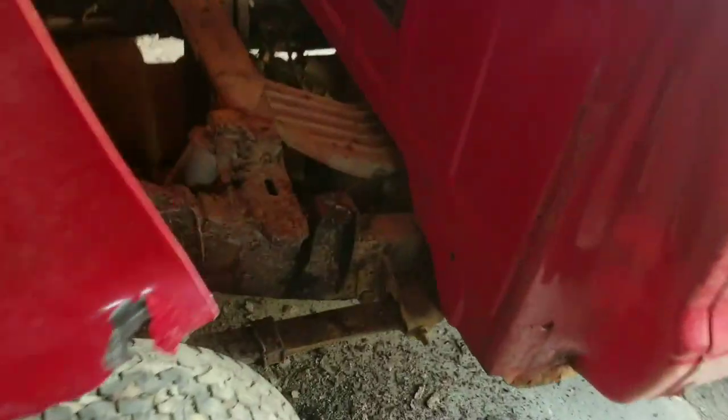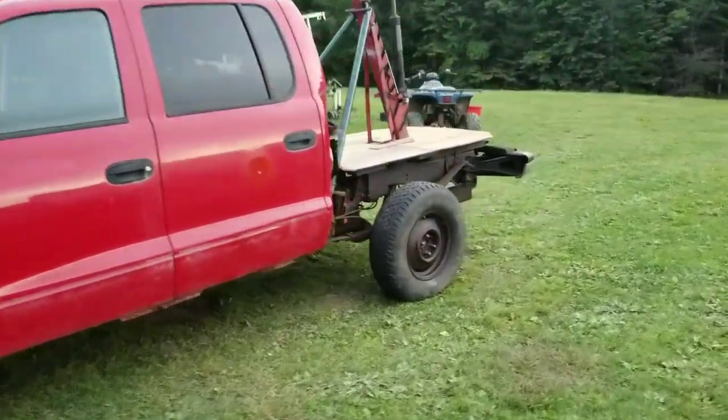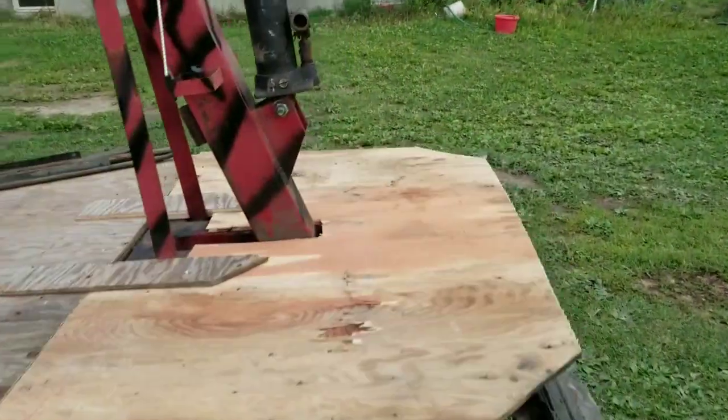This is an ASMR crust video. A lot changed since the first video — I wish I got more of the fabrication on camera. I'll try to do that for the plow install, but I reused this old engine crane that I had around.